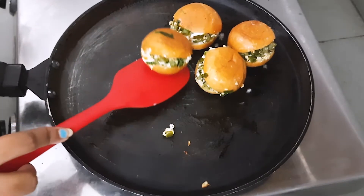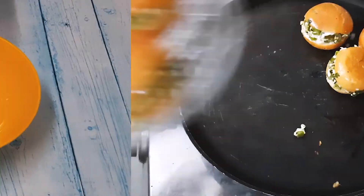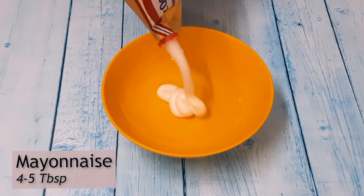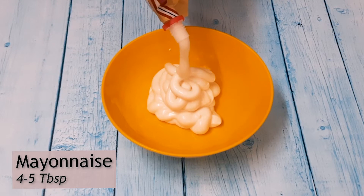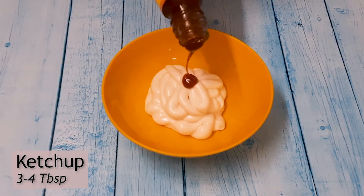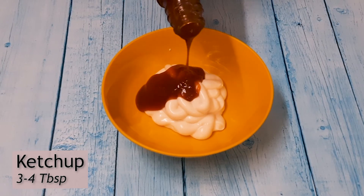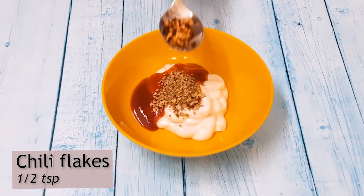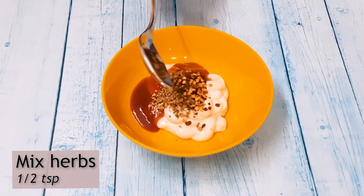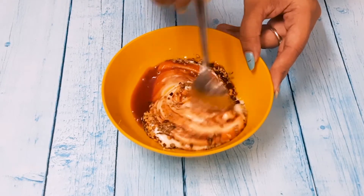Look, the buns are prepared! Now we will make a quick dip. First of all, I will take a little mayonnaise, ketchup, and then we will add oregano, chili flakes, and mixed herbs. We will mix them all together and our dip will be ready.